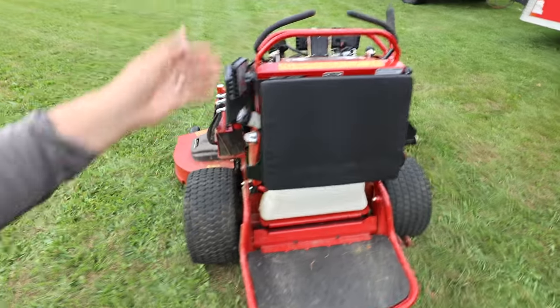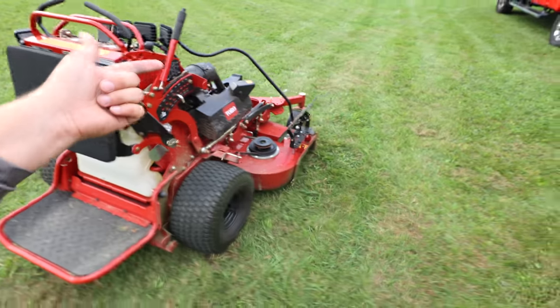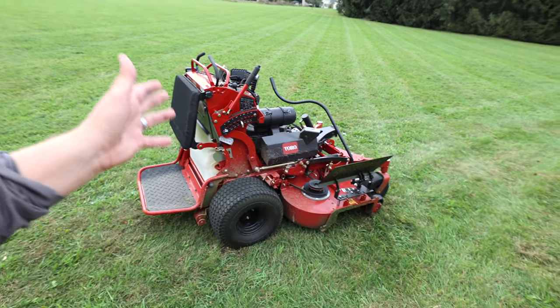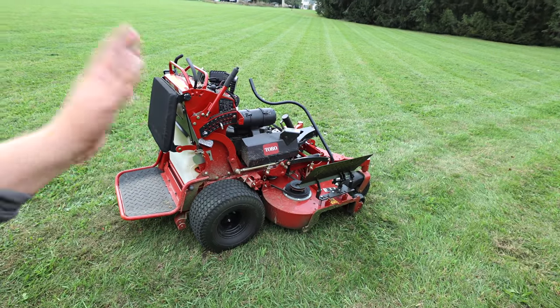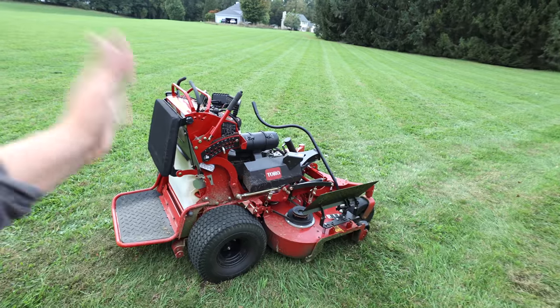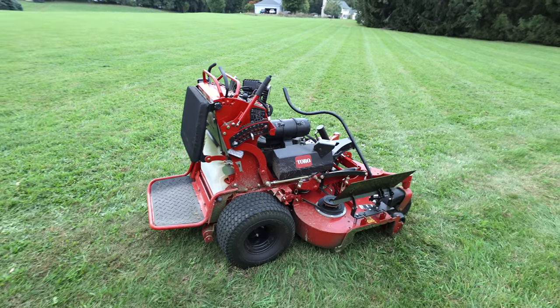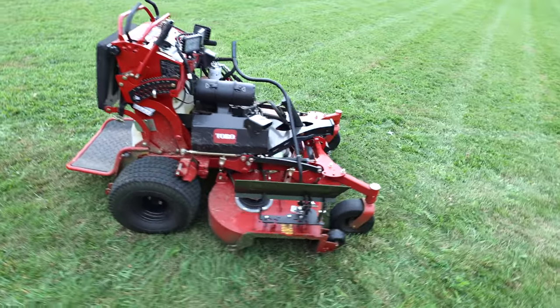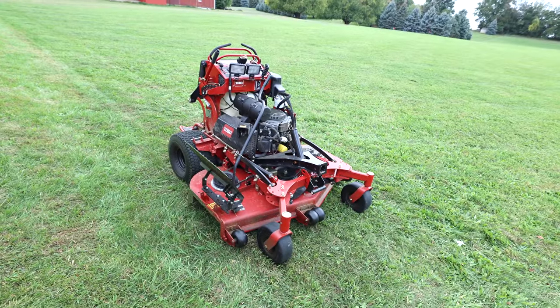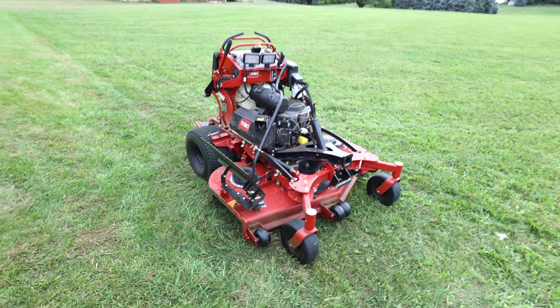We've had the mulch force on it, we've had the bagger on it, and in the last two to three weeks we've been mowing with it — going from 20 hours to 30 hours on the unit just in the last two weeks, putting it through some of the thickest, wettest, gnarliest grass. We got a complete rain out two weeks ago so we've been mowing four-to-five-inch tall grass all week, really putting this mower through its paces.